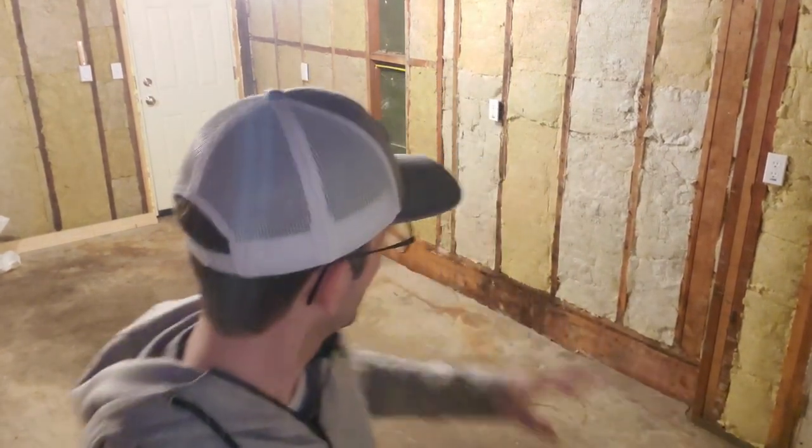Thank you all for watching — that concludes part two of this series. Stay tuned for part three where we insulate the ceiling; it will go a lot faster than part two because unfortunately this took longer than I anticipated with a lot of special cuts. Don't forget to like and subscribe if you enjoyed this video — feel free to leave a comment, feedback is welcome. Until next time, take care.